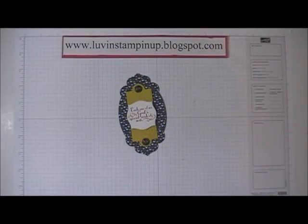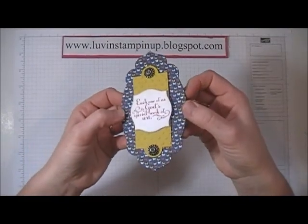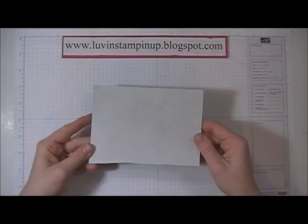Hi everybody, this is Wendy Cranford. Today I'm here to show you how to make this really cute little magnet. Let's just get started on this. The first thing you're gonna need to do is have a piece...